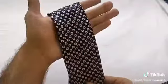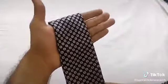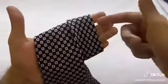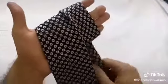Guys, when you have to tie a tie in just five seconds, first of all you need to create two loops — one loop, and second one in the center, which you have to overlap like this.